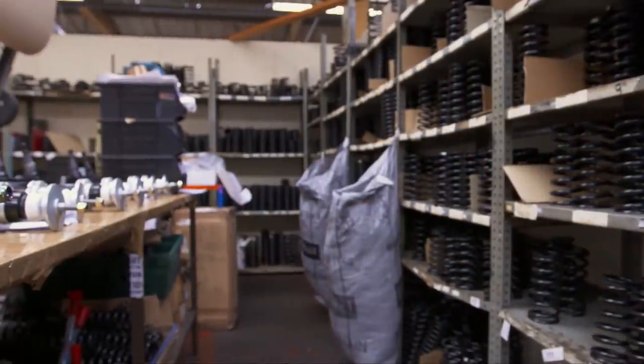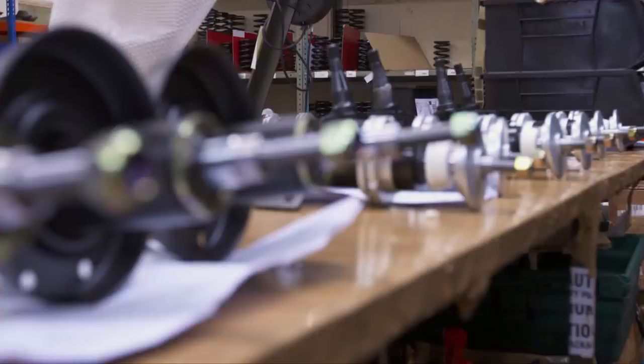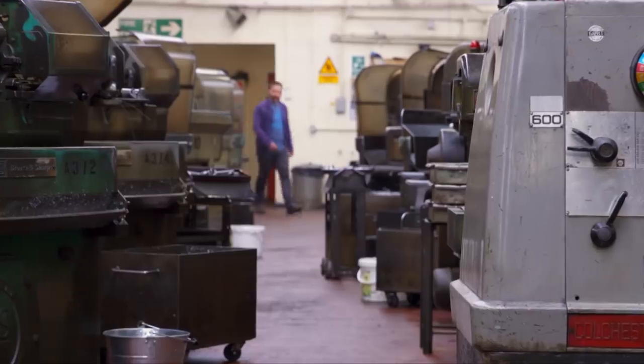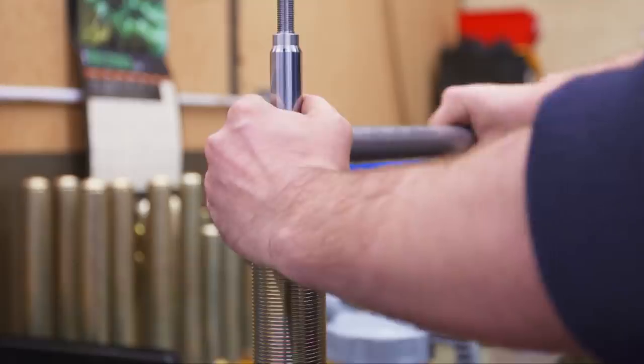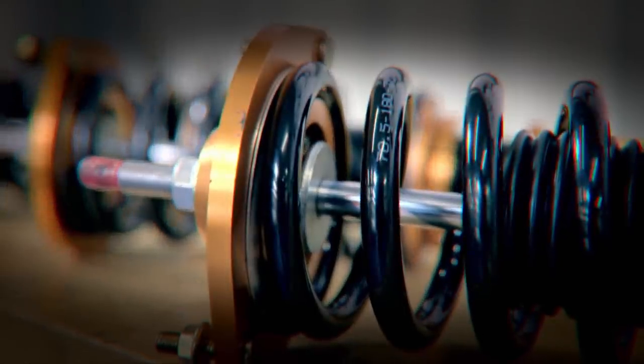Today I'm in the heartland of Void Racer country, Essex. I've come to visit Gaz Shocks, experts in suspension — a component of a car that is critical to performance and can easily be modified. These guys produce custom built shock absorbers, also known as dampers, for everything from track to rally cars. I'm here to build my own and explain what improved shocks can do for our car's handling.